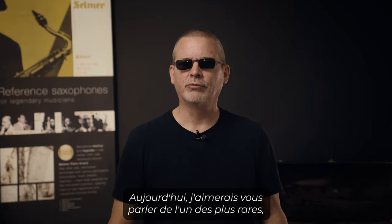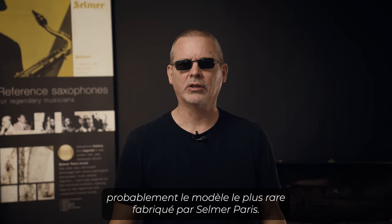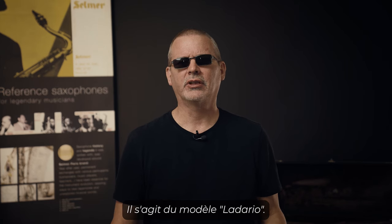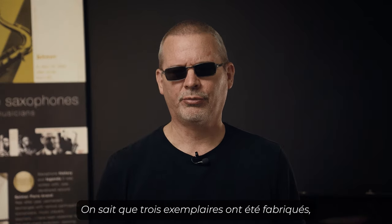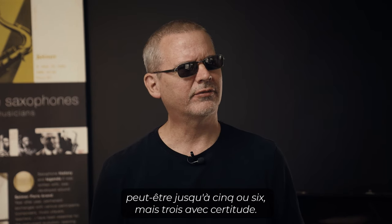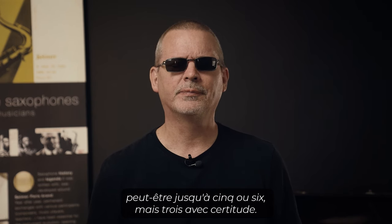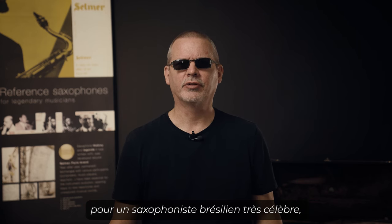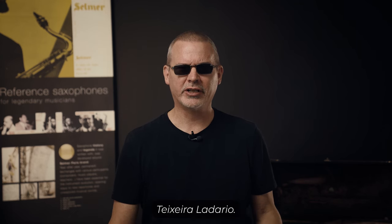Today I'd like to talk about one of the rarest, probably the rarest, model that was ever built by Selmer Paris. This is called the Ladario model. Three examples are known to have been built, possibly as many as five or six, but three for sure. These were built for a very famous Brazilian saxophonist, Teixeira Ladario.